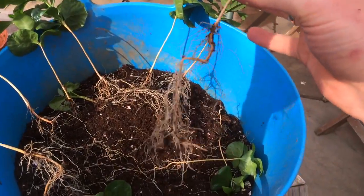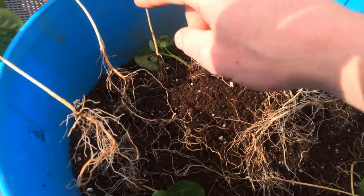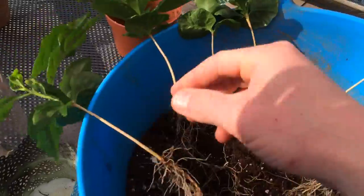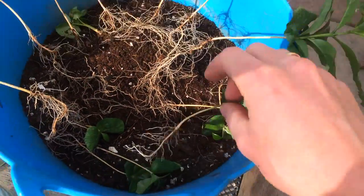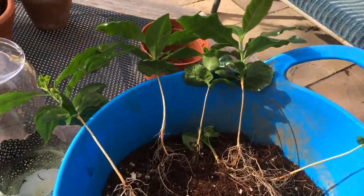So we've got one, two, three, four, five, six, seven, plus a few babies — smaller ones down here. What we're going to do now is get some soil into some of these pots.